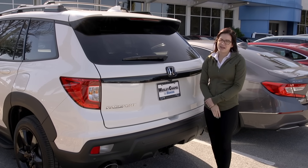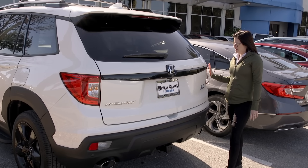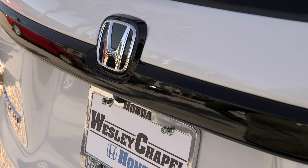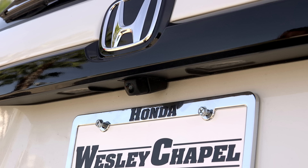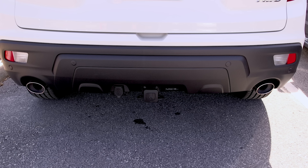Moving along to the back of the Passport, you're going to have your roofline spoiler with your third brake light up here as well as your LED brake lights. You're going to have a nice black wraparound grille to match the front of the vehicle. You have your backup camera as well as your parking sensors down here, and you're also going to have dual exhaust.